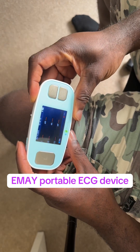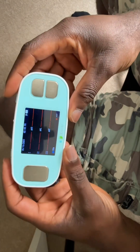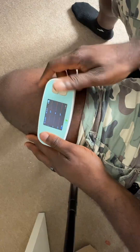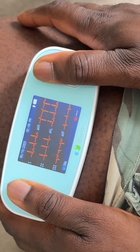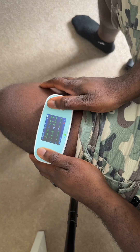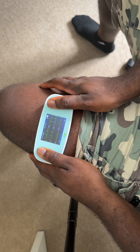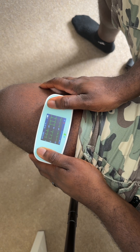Let me demonstrate how to use this device. This is the IMEI portable ECG device. If I place this on my thigh with my left thumb and my right thumb, it's checking my ECG. I'm seeing green, which means things are going well. It's going to count down from 30 seconds to zero and then give an analysis of my ECG.